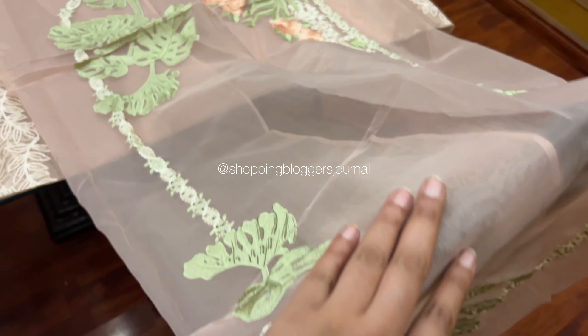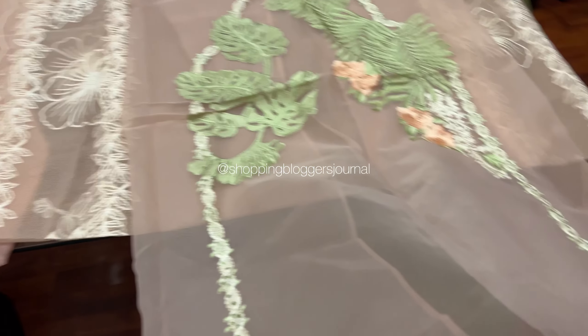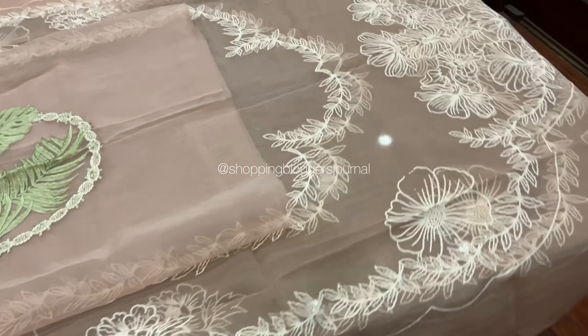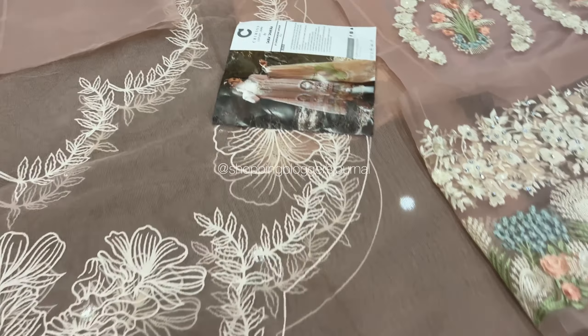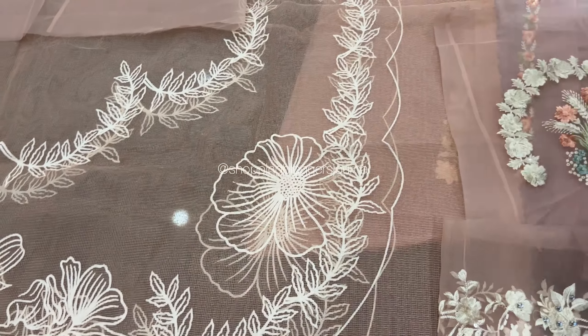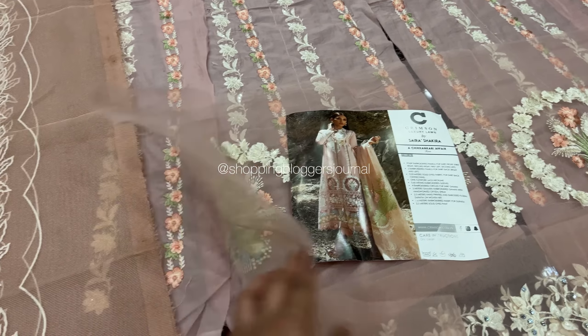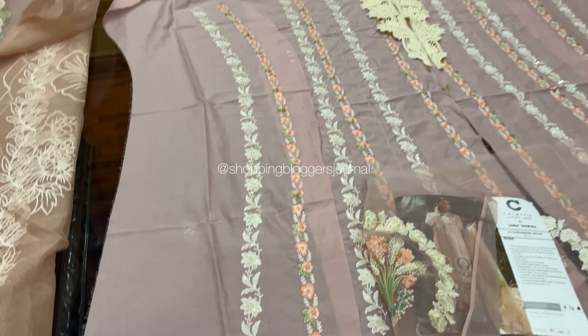That means you keep the cotton net dupatta and you keep the organza. I personally feel like this organza is cut and you have to cut it onto the cotton net, so it would look really nice. Because the cotton net is not very poofy and the organza is more poofy. So I like the option of cotton net being the main one, but you can tell the tailor what you prefer.